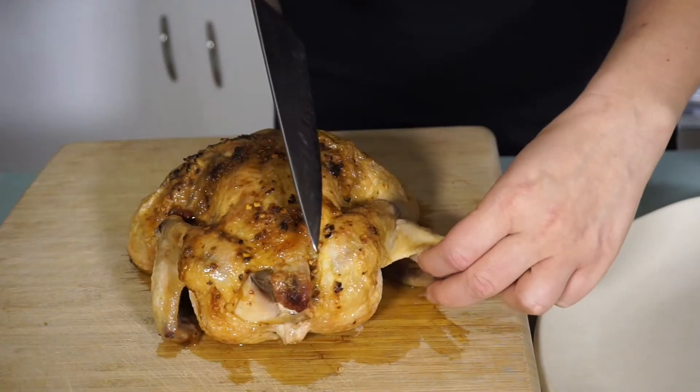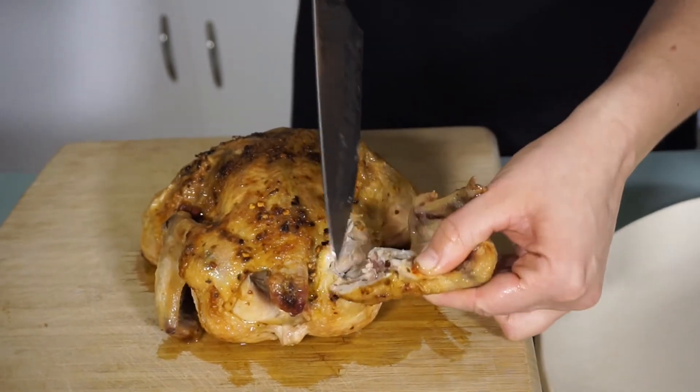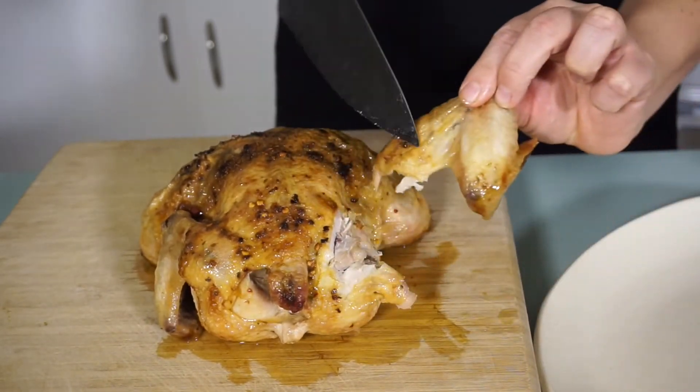Next we're going to remove the wing from the body. Use the tip of your knife and simply cut around that wing bone and it should tear right off.